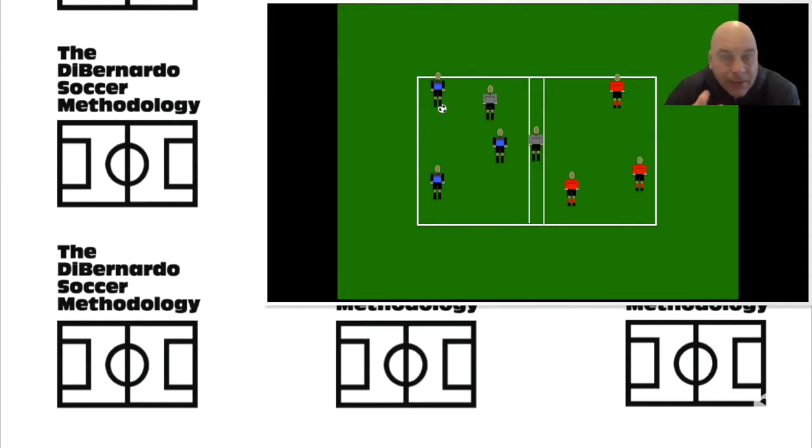Welcome to the video on small area possession — finding solutions in small spaces. This is a three versus one exercise done one touch. When the blue team makes four passes, they can transition the ball into the red team. The red team on the first touch could use two touches if they need it. Let's take a look at the video.